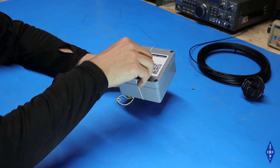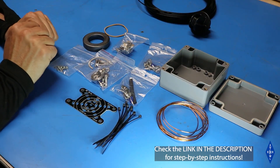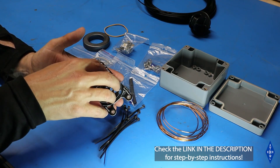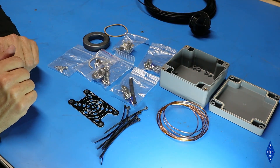Let's open this up and see what's in here. First up we've got several bags of hardware and connectors and little bits of wire that we're going to need to assemble the balun. Then we've got a little circuit board that will hold the balun once it's assembled, some zip ties, some wire to wind the balun, and of course the box itself.